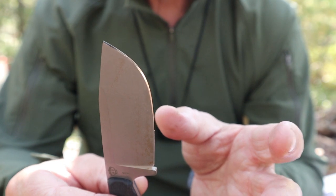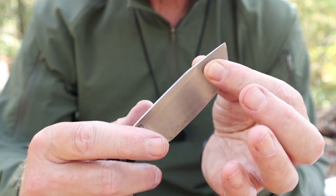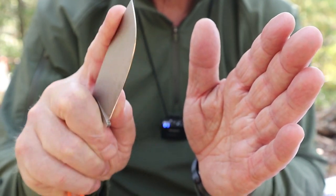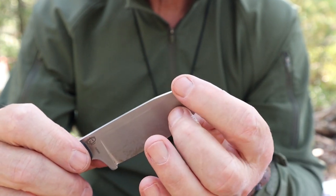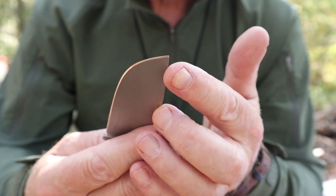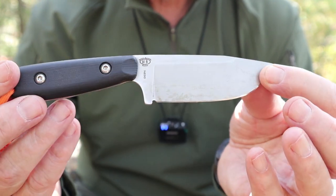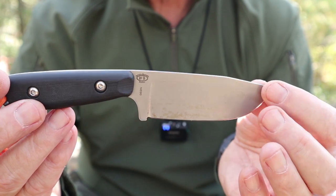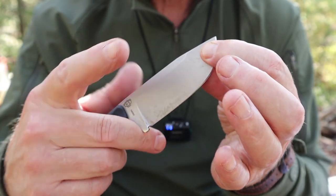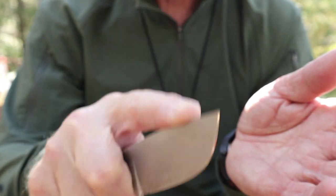One thing about the blade shape: it has a very pronounced belly, quite pronounced. When I saw that, the first thing that came to mind was that it'd make a nice skinning knife. I'm no longer a hunter, but if I was, I could choke up on this knife for very controlled skinning — just enough clip to allow me to get it upside down under the skin on the belly of an animal without piercing the entrails. I think this would make a great hunting companion knife for all the small skinning work.